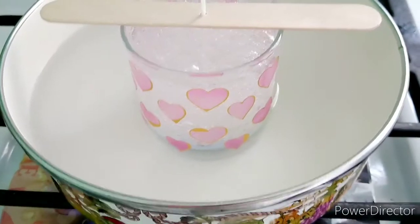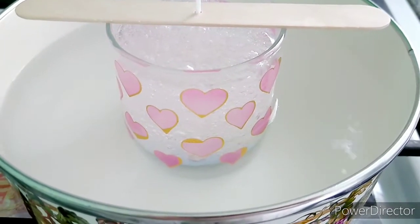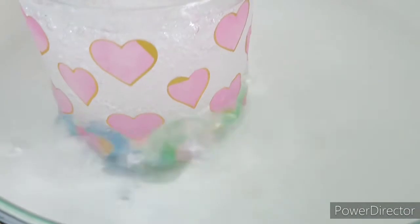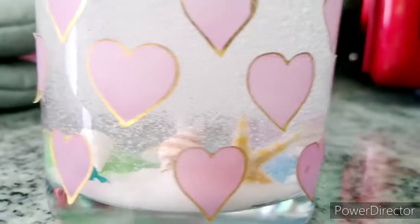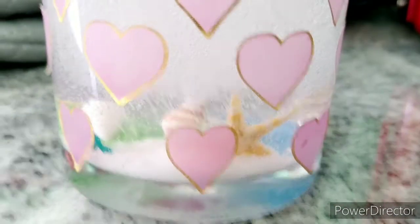I try to boil the water and see if the bottom part can clear the bubbles. Looks like it's getting clear on the bottom part, so I'm going to keep working on it.